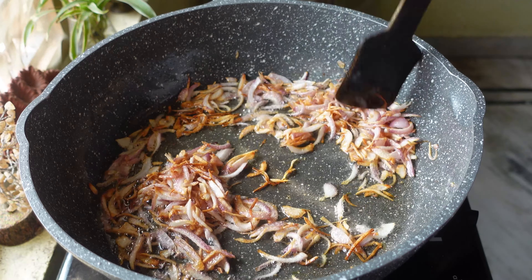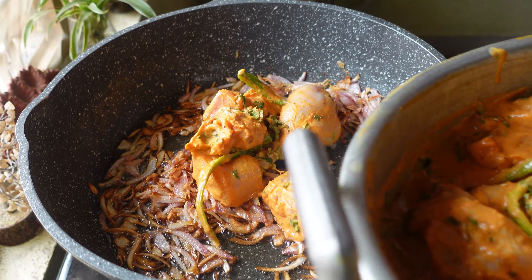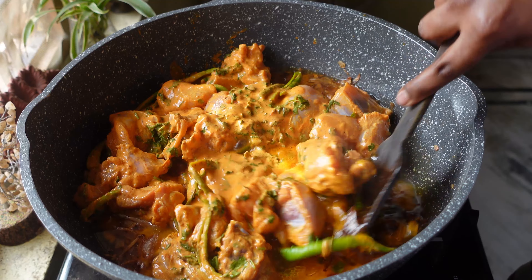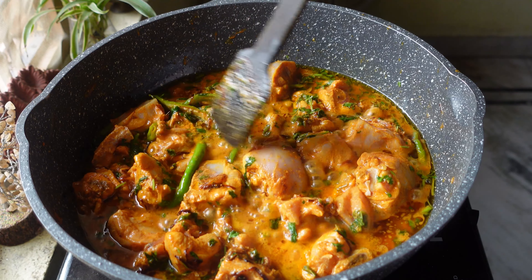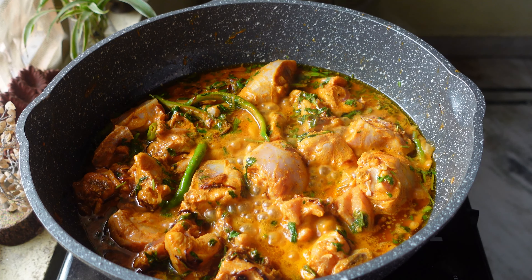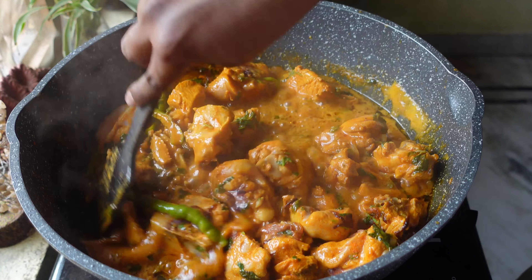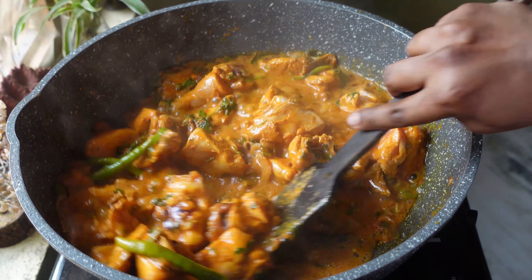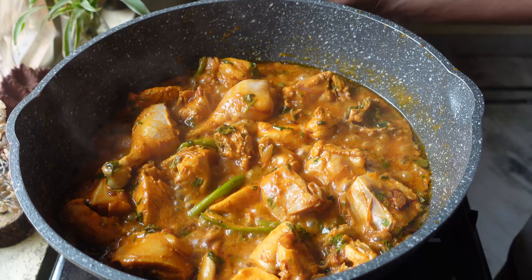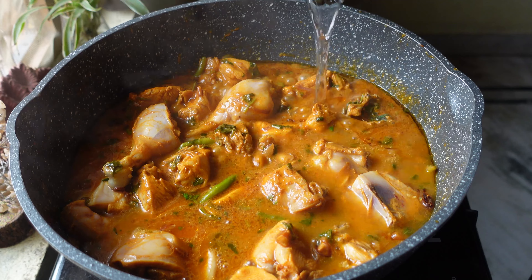As the onions start to change color, I'm going to add the marinated chicken and give it a nice mix. Now I'm going to let the chicken cook for five minutes on high flame. After five minutes on high flame, I'll give it another mix and then add one glass of water.